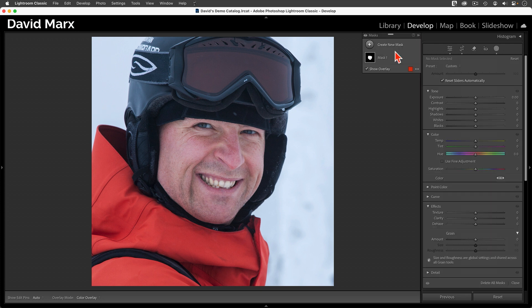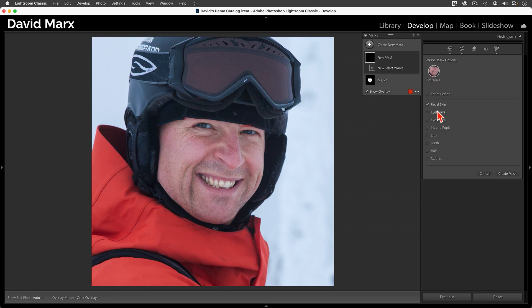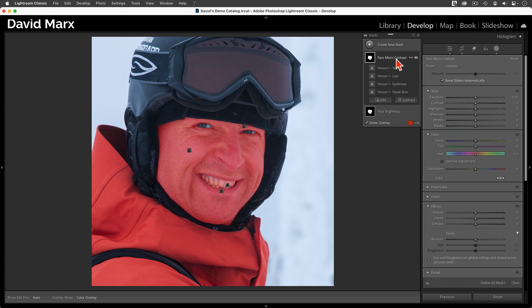That's a great start, so now I'm going to use the Create New Mask command and the Select People option again, using the same settings as last time to create the same type of mask. To keep things clear, I'm going to take a moment to name these masks. Now, since this is a picture of a manly man, I'm going to add some micro contrast into his skin on this masking layer.